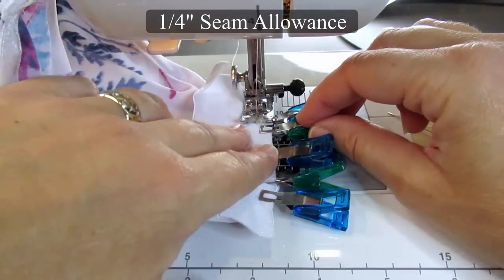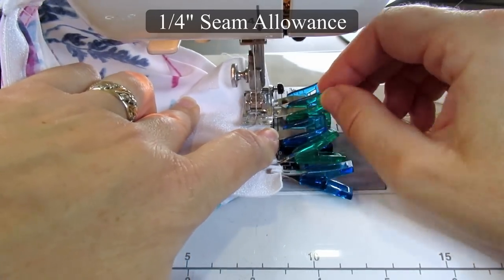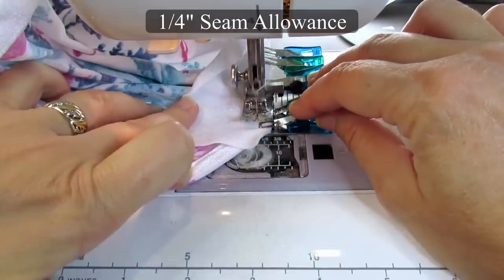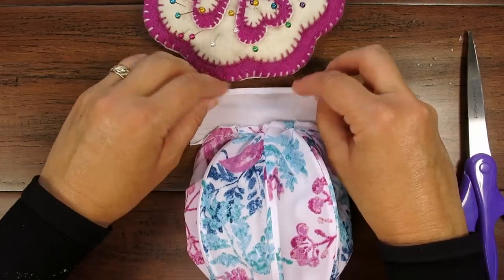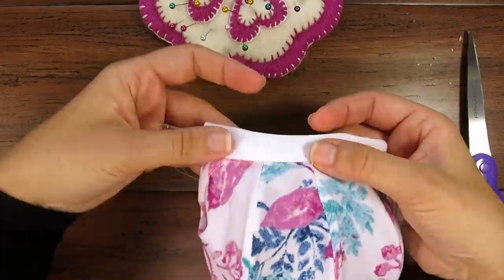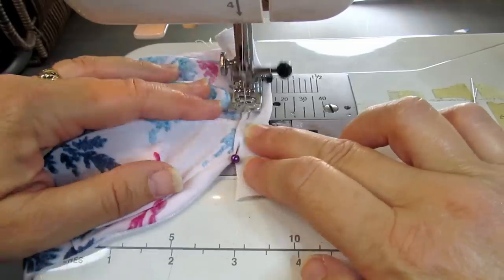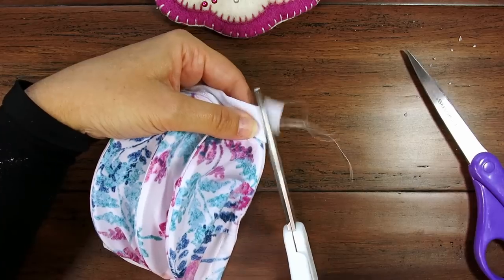Sometimes this seam is a real problem and other times it goes surprisingly smoothly. Back-tack on both ends of this seam. Turn your mask over, roll back the binding one quarter inch, and fold over the stitching. Pin it in place — ideally you want this binding to be even. Sew and back-tack it in place, then trim it even with the top and bottom edges as before.